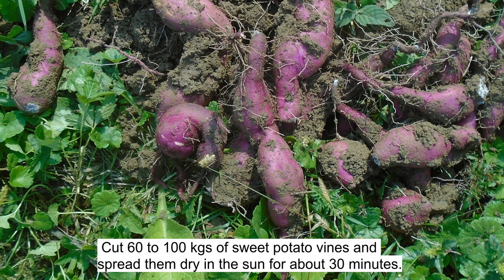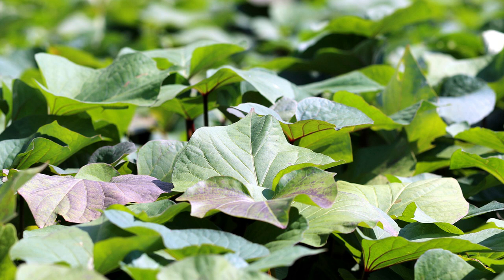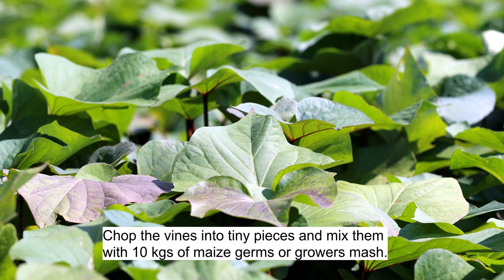Step 1: Cut 60-100 kg of sweet potato vines and spread them to dry in the sun for about 30 minutes. Step 2: Chop the vines into tiny pieces and mix them with 10 kg of maize germs or grower's mash.